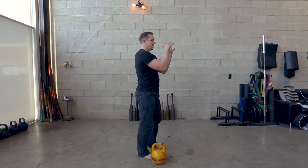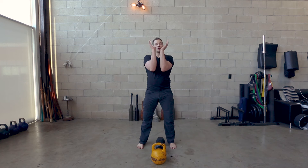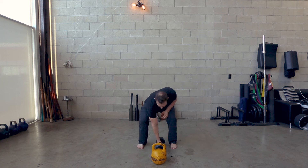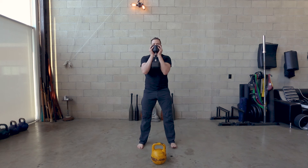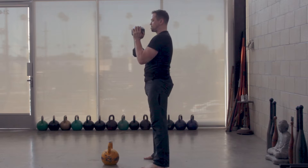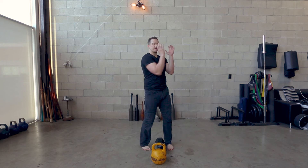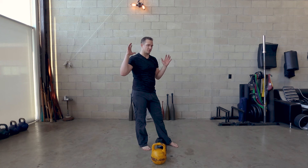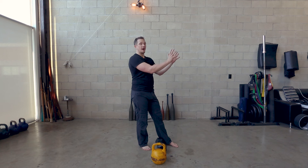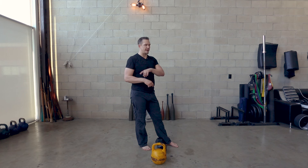Anytime you load something in front of the body, you will force the back of the body to contract. This looks very much like the dumbbell equivalent — the dumbbell equivalent of this squat is holding the dumbbell directly in front of you in a similar way. As long as the weight is in front of you, you're forcing more muscles to contract by levitating that thing in front of you. The further out an object gets in front of you, the harder the muscles in the back of your body have to contract.